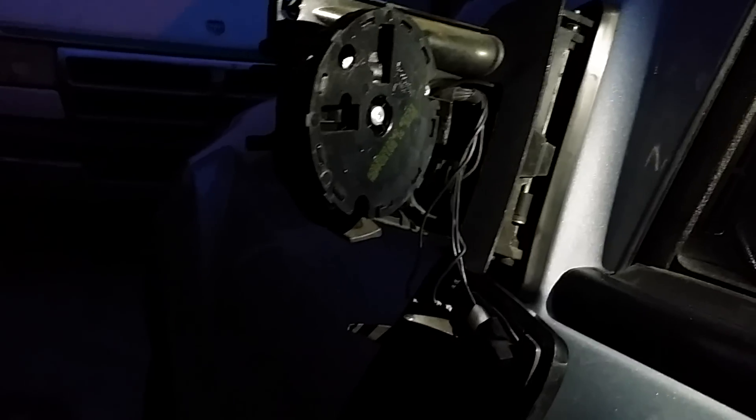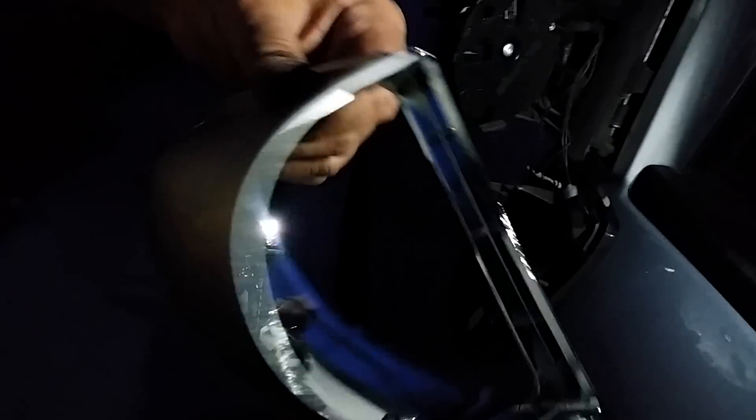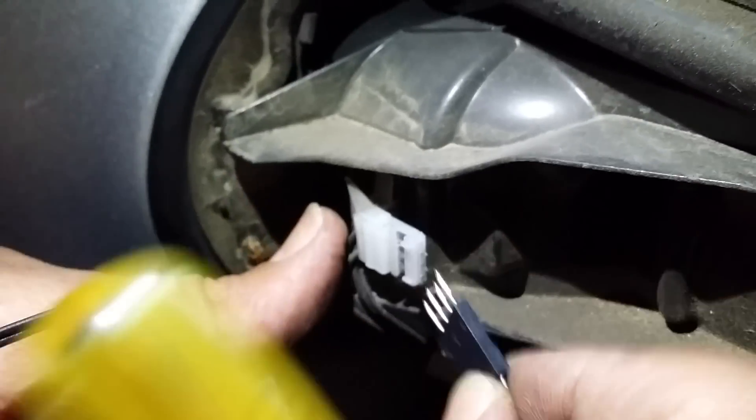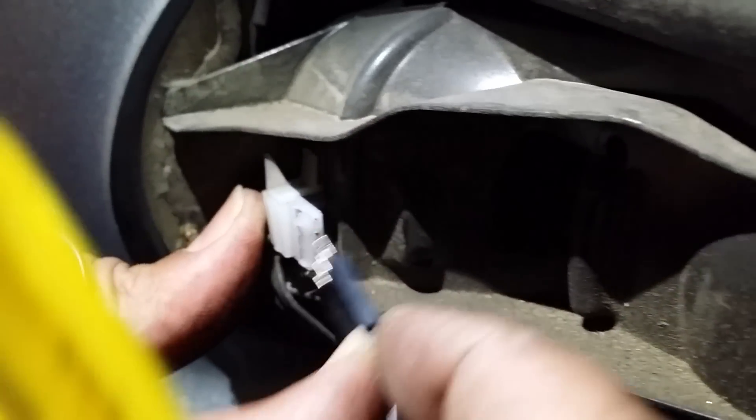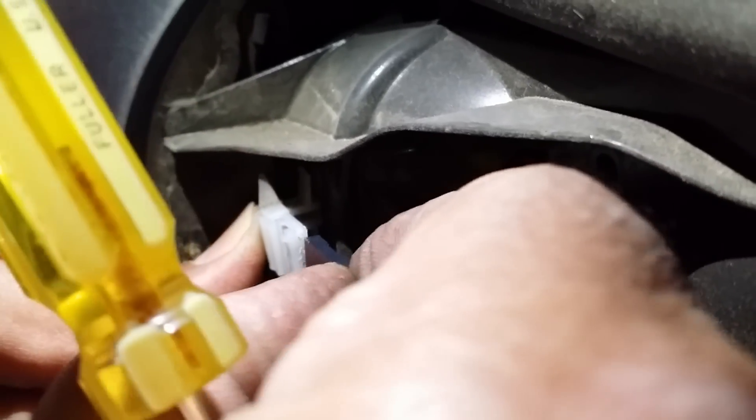This is the light we are replacing with the new one. This is the tab — it's gonna go in here, and that one locks in. The black one goes on the top and the other two go on the bottom.